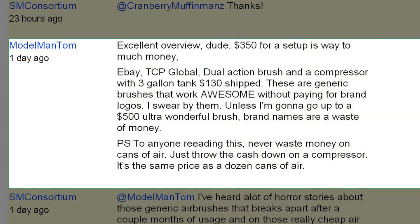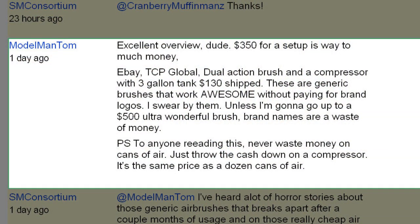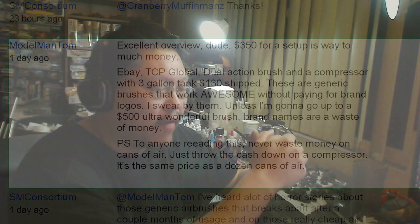"Excellent overview dude. $350 for a setup is way too much money. eBay TCP Global Dual Action Brush and a compressor with a 3-gallon tank is $130 shipped. These are generic brushes that work awesome without paying for brand logos. I swear by them unless I'm going to go up to a $500 Ultra Wonderful Brush — brand names are a waste of money. P.S. To anyone reading this, never waste money on cans of air. Just throw the cash down on a compressor. It's the same price as a dozen cans of air."